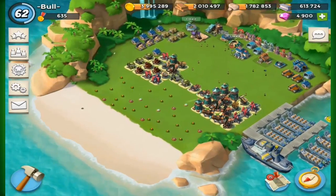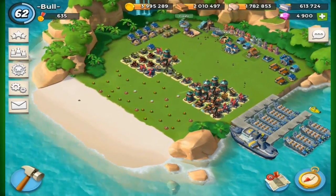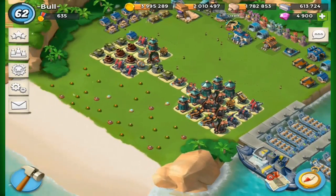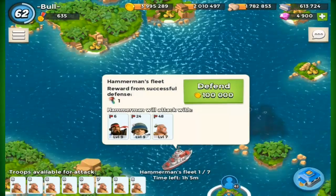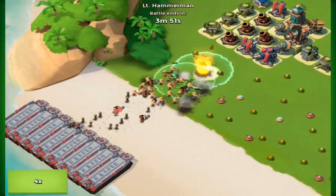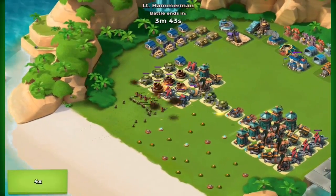Hello guys, this is Bullcube back with another video. Today we've got another Hammerman base for you guys — basically a dumbbell base, a weight base, whatever you want to call it. Just making a brand new base; haven't done one of these in a while.